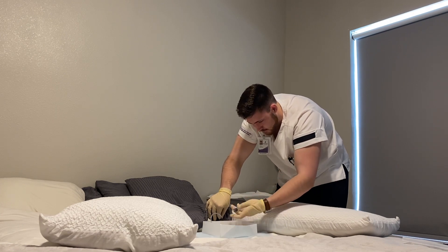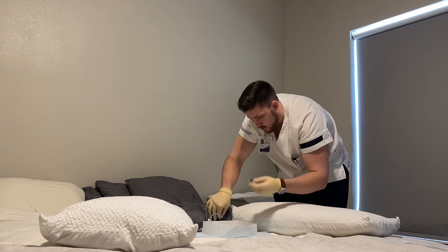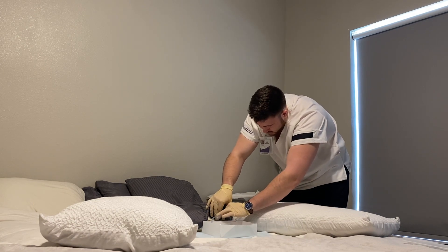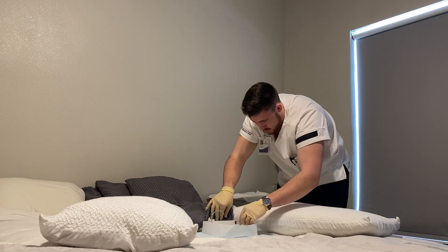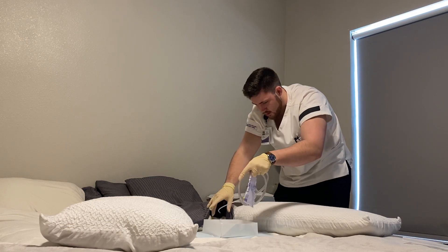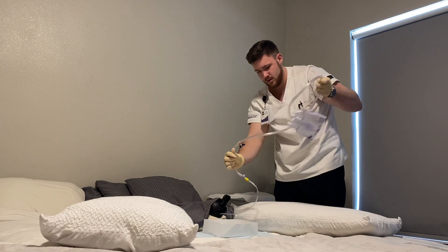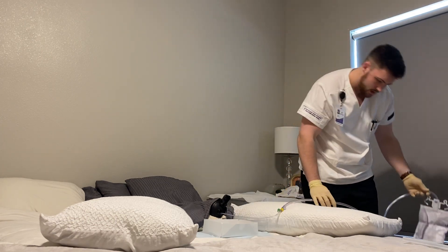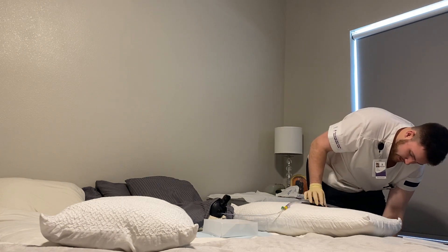Take the syringe off. Record that you put 9 milliliters in. Give it a tug to make sure it's in there. Bring it around the client's inner thigh. Hook to the bed frame and tape to inner thigh.